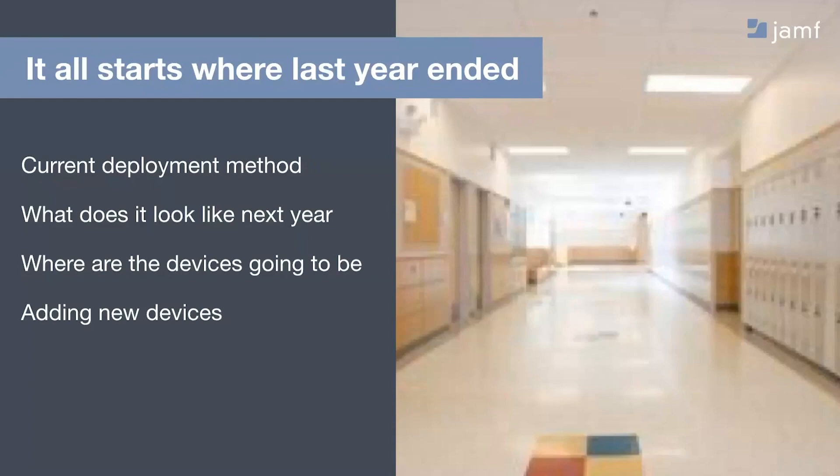One of the last things to consider when getting ready for next year is: are we adding new devices into our environment? We need to make sure we've done enough prep work ahead of time. Are new devices going to need to be put into cases? Do keyboards need firmware updates done ahead of time? Are we going to need any new storage? Anything we can do ahead of time will make our chances for a smooth deployment much better.